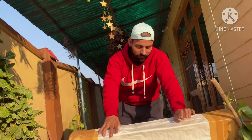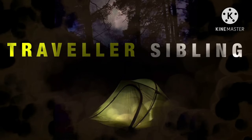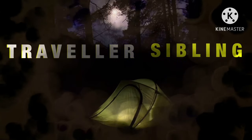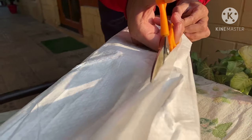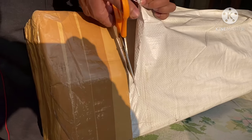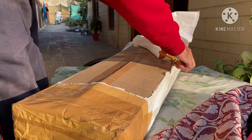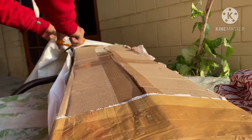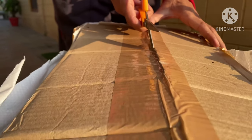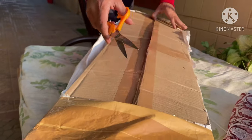So finally our box is coming after 20 days. Now we will do the unboxing and see what has been given. Let's start.